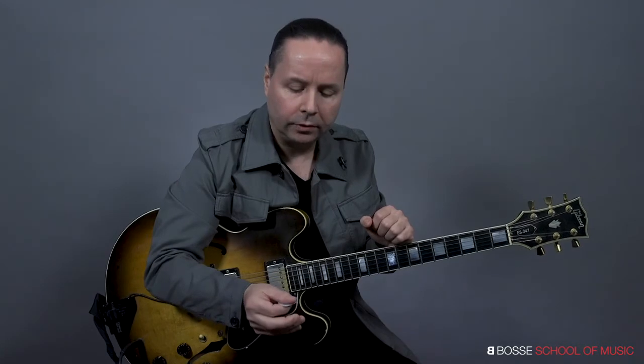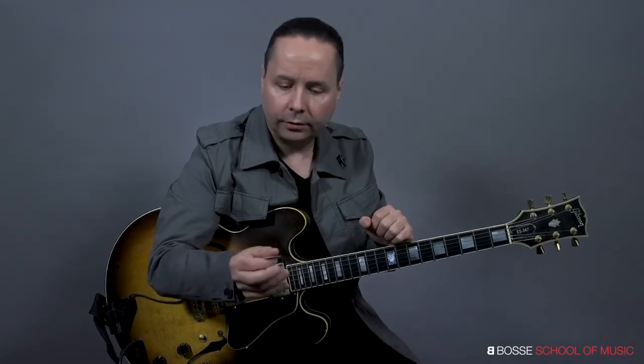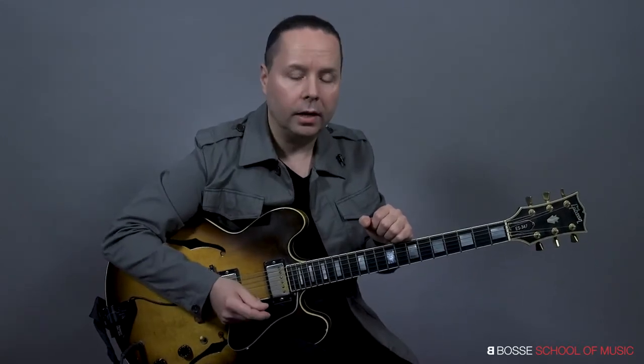A lot of my students say, well, how lightly? It depends on the thickness of your pick, the thickness of the strings, and how much pressure you exert. I would say pick as lightly as you need to in order to get a sound out of that string.